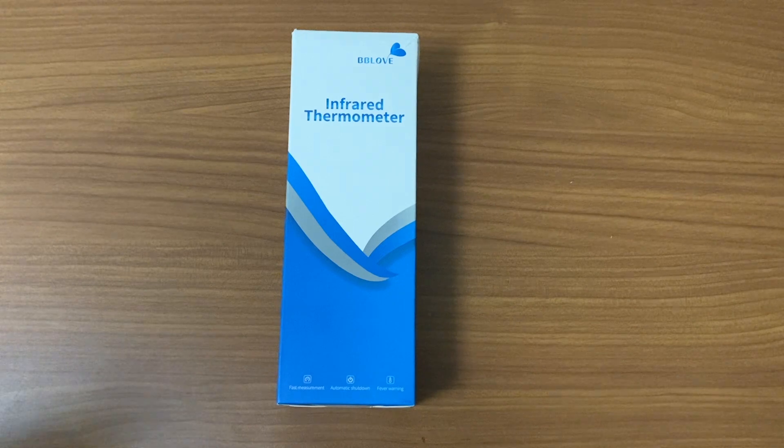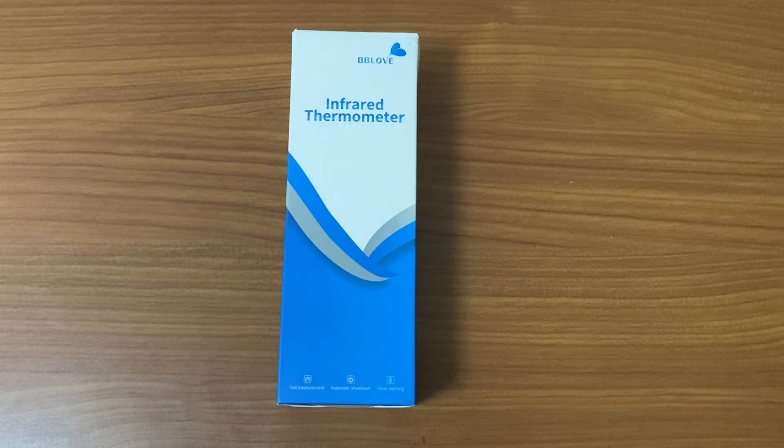Hey guys, welcome to Aaron's Review. In today's video we have an unboxing of a BB Love infrared thermometer. This channel is mostly about gadgets — mainly monitors and players — but this is a side change. I was tasked to buy a new infrared thermometer, went shopping yesterday, saw this one that everybody was crowding over, so I bought it. This is a quick demonstration of how to use it and a bit of discussion on how to use one correctly.